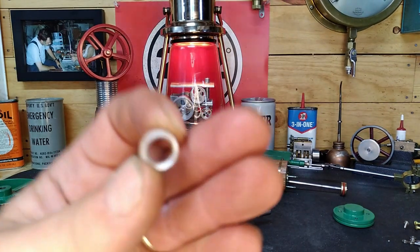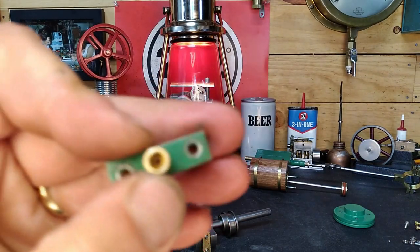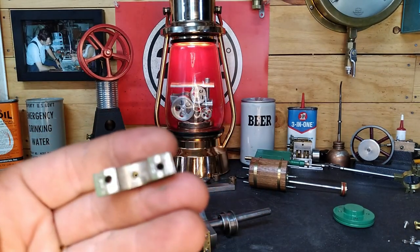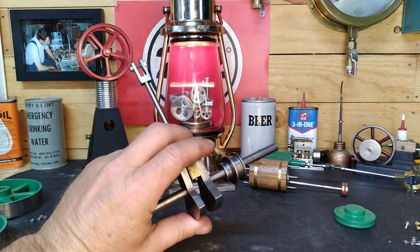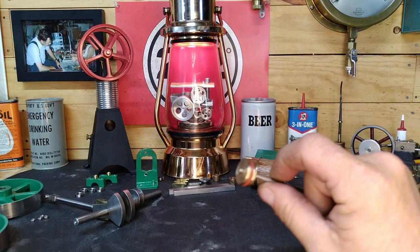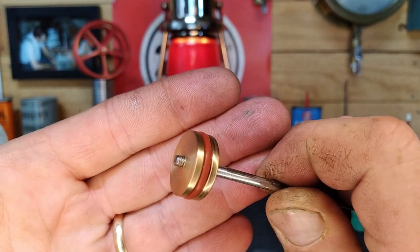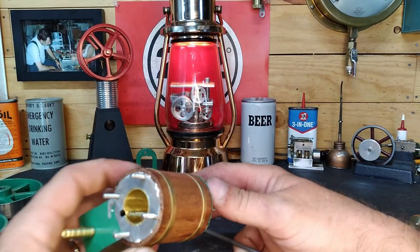We're going to put two of these little ball bearings in, and I'll knock the seal out of the inside so we can still utilize our oil cups — they're drilled clean through. We can't get our crank alignment set until we have everything else put in. Let's take a look at our cylinder: we've already got our piston fitted with an o-ring, so we're good to go there.